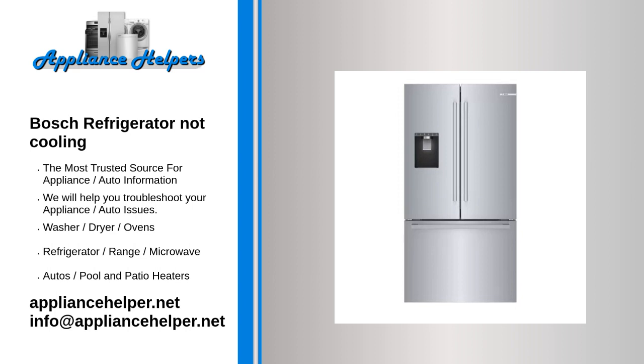Evaporator fan motor. The evaporator fan motor draws air over the evaporator cooling coils and circulates it throughout the refrigerator and freezer compartments. Some refrigerators have more than one evaporator fan motor. On refrigerators with only one evaporator, the evaporator is located in the freezer compartment. If the evaporator fan is not working, it will not circulate the cold air to the refrigerator compartment.